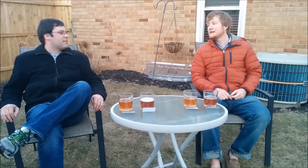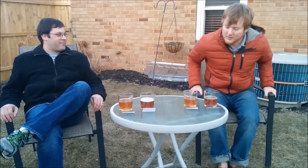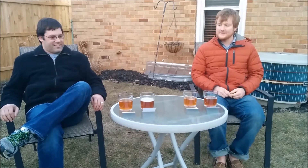Have you ever done any clones? I have done a few clones. I'm doing a Heady Topper clone right now, which is a beer from the Alchemist in Waterbury, Vermont. The problem with that is I'm not going to be able to do a side-by-side — I'm not going to be able to get one. But we'll find out. Hopefully it's good.